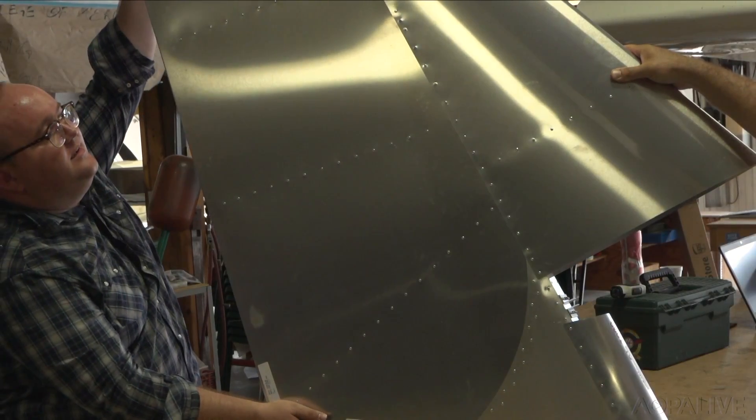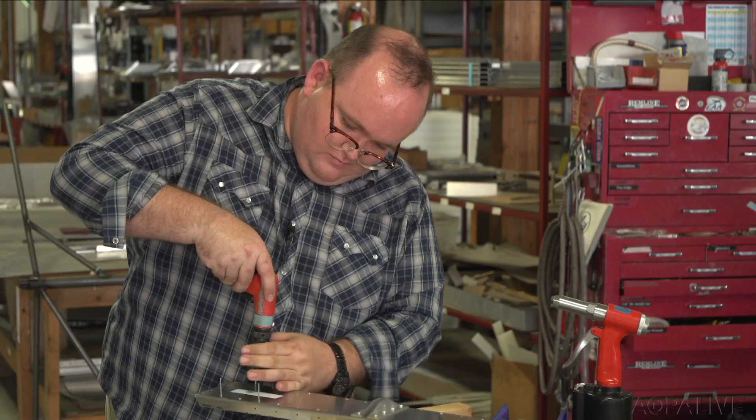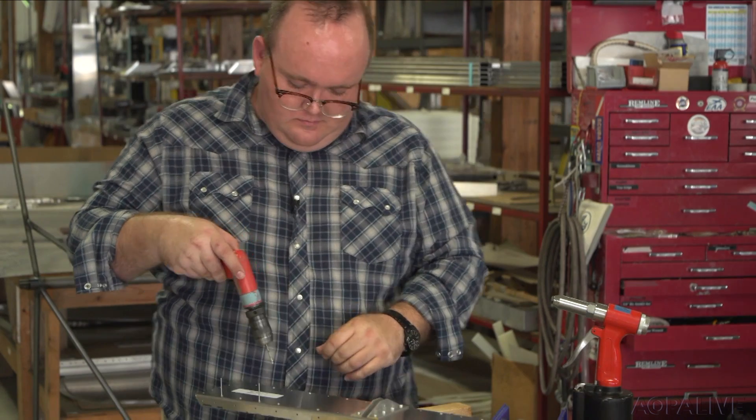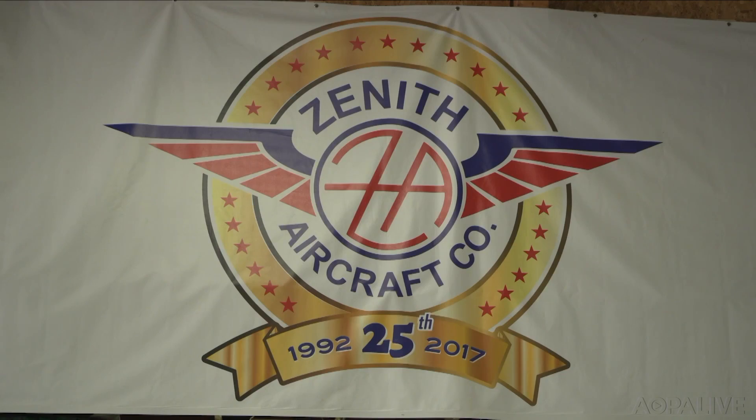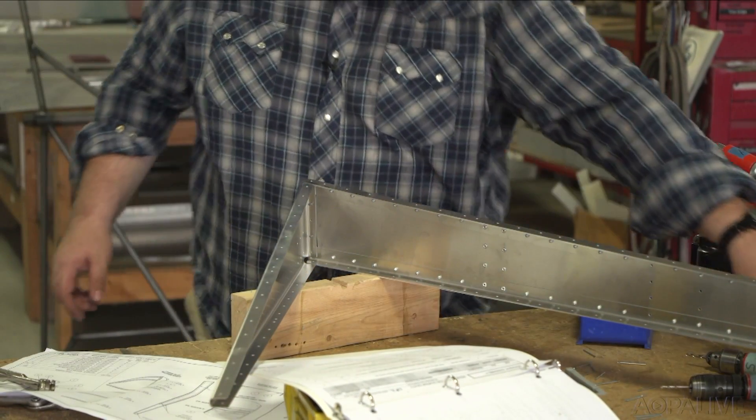We're going to see if I can make this out of this. I've always had an interest in home building, but it's been a space, time, and money equation that never worked out for me. I've pulled exactly one rivet up until this point, in the original one-week wonder in Oshkosh.